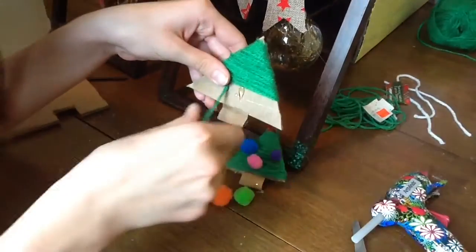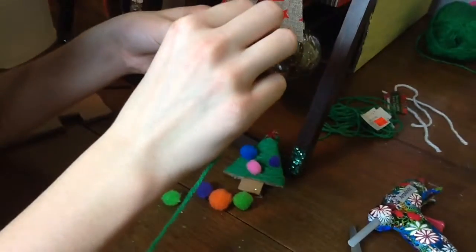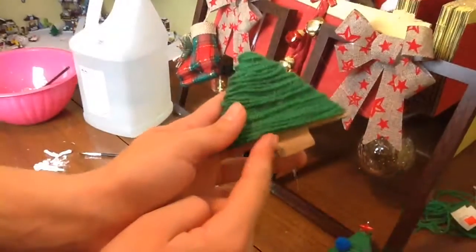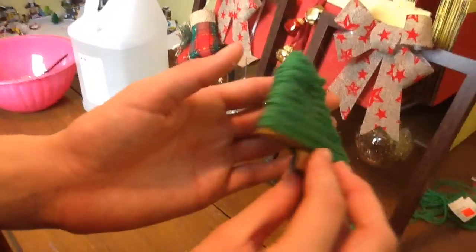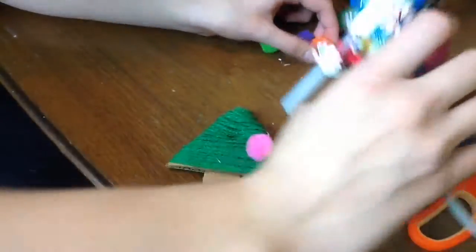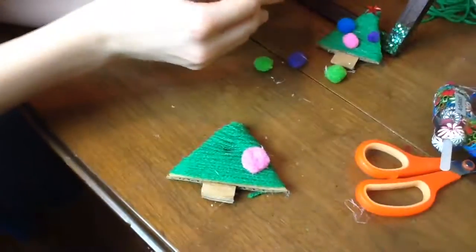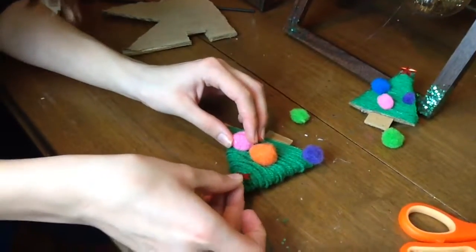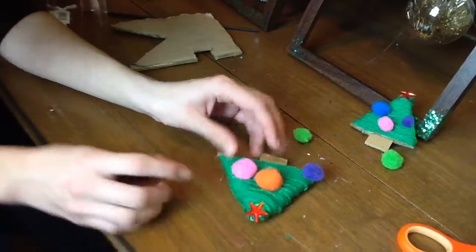Every once in a while you're going to want to put a little bit of glue on the back just to hold that yarn in place — and it makes it harder for me to play with and chew on. When you finish, just put a little dab at the bottom to hold the last piece of yarn. Next, glue some pom poms on that tree wherever you want — just place them on there, make it look all pretty. Last but not least, you want to glue your star on top and then you've got a beautiful Christmas tree.